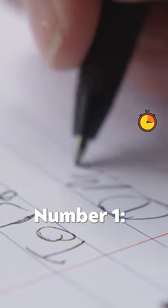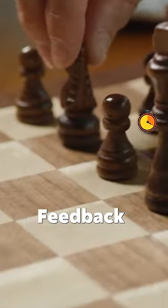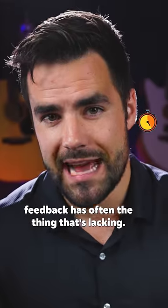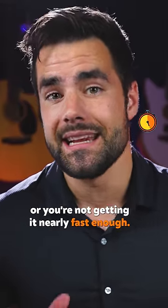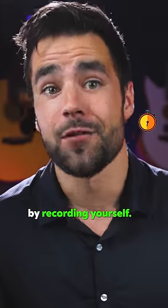Those components are: number one, good instruction; number two, deliberate practice; and number three, feedback. When you're learning on your own, feedback is often the thing that's lacking. You're either not getting any, or you're not getting it nearly fast enough. So build yourself a better feedback loop by recording yourself.